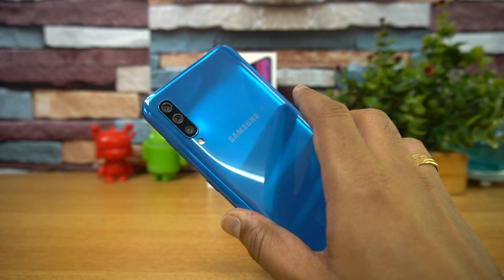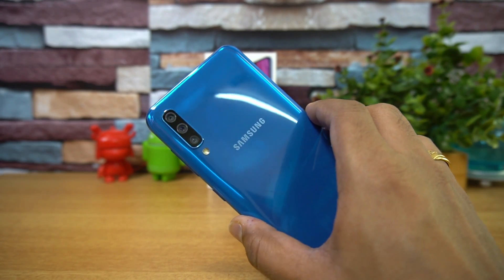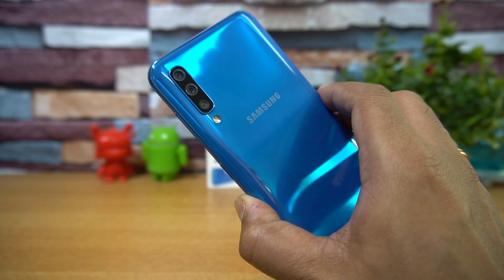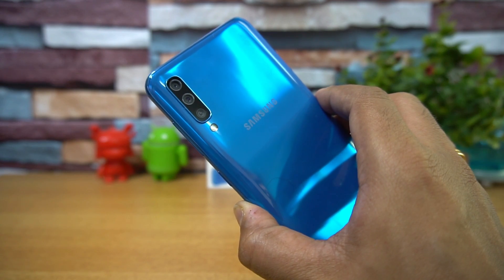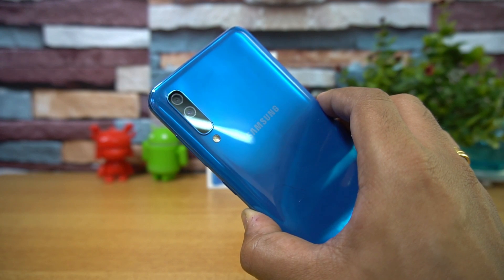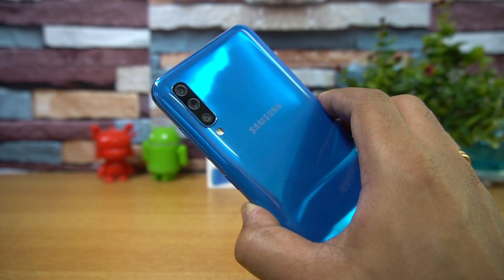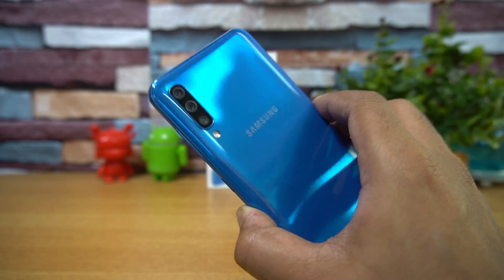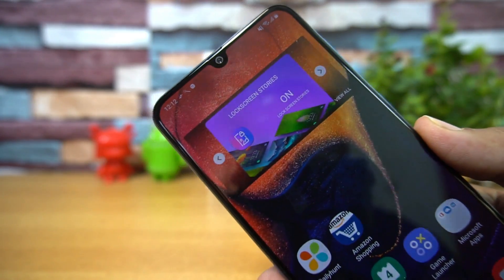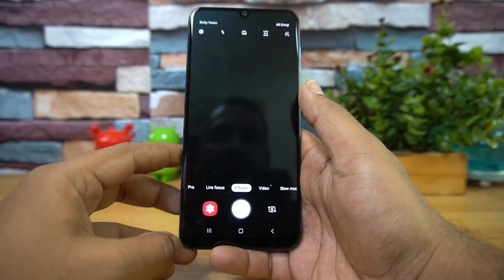Now talking about the cameras — the most important aspect of this device. It comes with a triple camera setup: a primary 25-megapixel sensor with f/1.7 aperture, a secondary 8-megapixel ultra-wide camera with f/2.2 aperture, and a third 5-megapixel depth sensor with f/2.2. The front camera is a 25-megapixel shooter with f/2.0 aperture for great selfies.